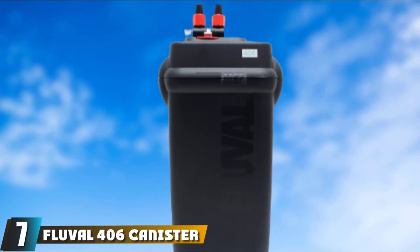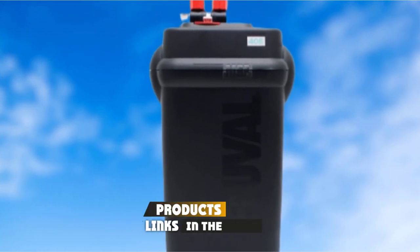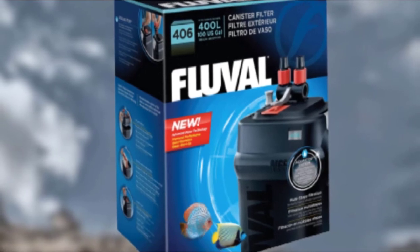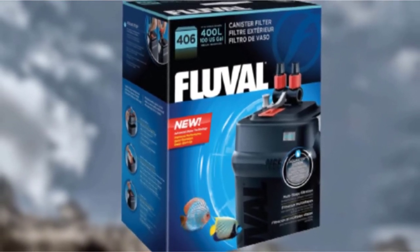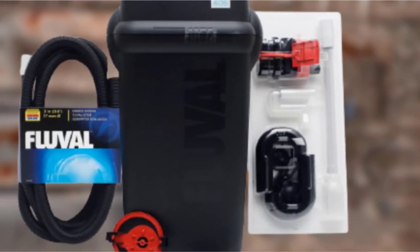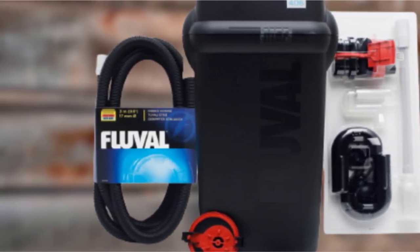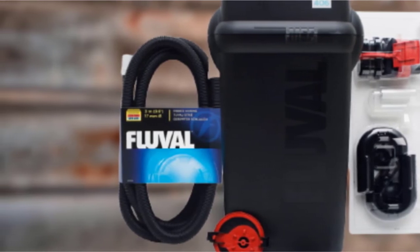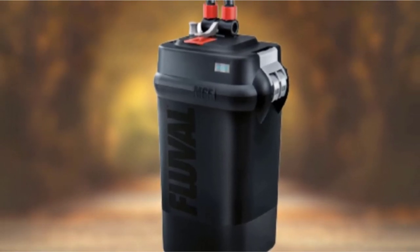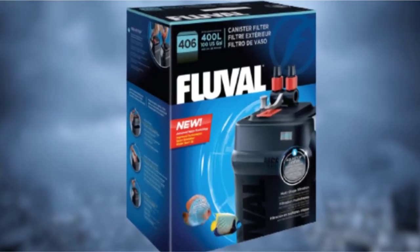Moving on to number 7, we have the Fluval 406 Canister Filter — another small to medium-capacity fish tank filter. Fluval 406 offers a flow rate of 383 US gallons per hour and works extremely efficiently with up to 100-gallon fish tanks. What's remarkable about Fluval 406 is its quiet design. In particular, this canister filter has two components that contribute to its low noise levels: a sound-dampening impeller and a precisely engineered bearing that reduces vibration and noise.